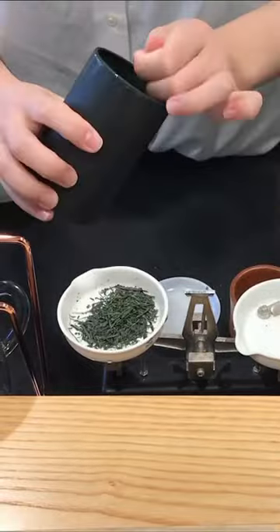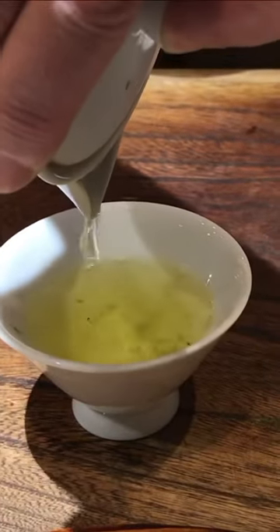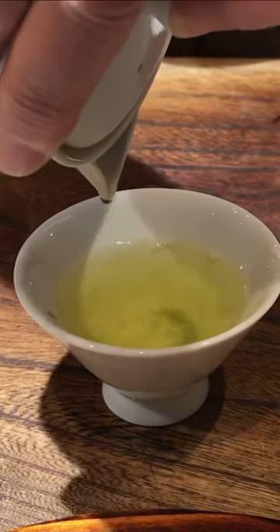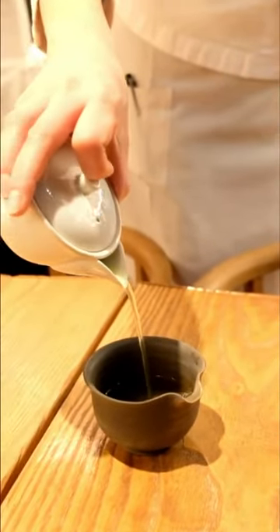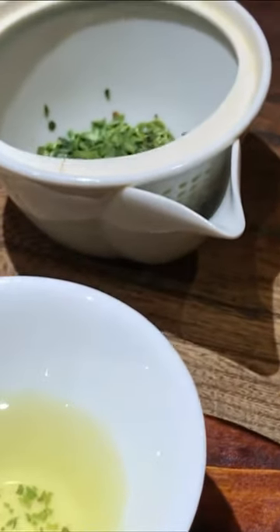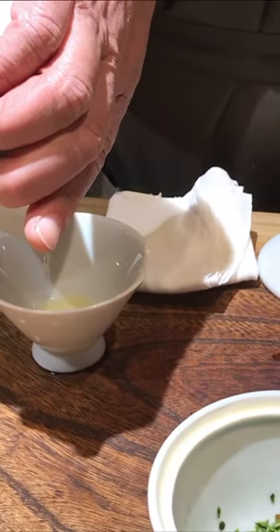To brew Japanese green tea, you tend to use a lot of leaves, a little bit of cooler water around 140 degrees Fahrenheit, and you only steep the tea for about one minute. This creates a tea that is smoother and sweeter, while still having a very concentrated liqueur. Because of the small teapot and the small amount of water, this tea tends to have a very dense mouthfeel that overwhelms the palate with a sweet umami flavor.